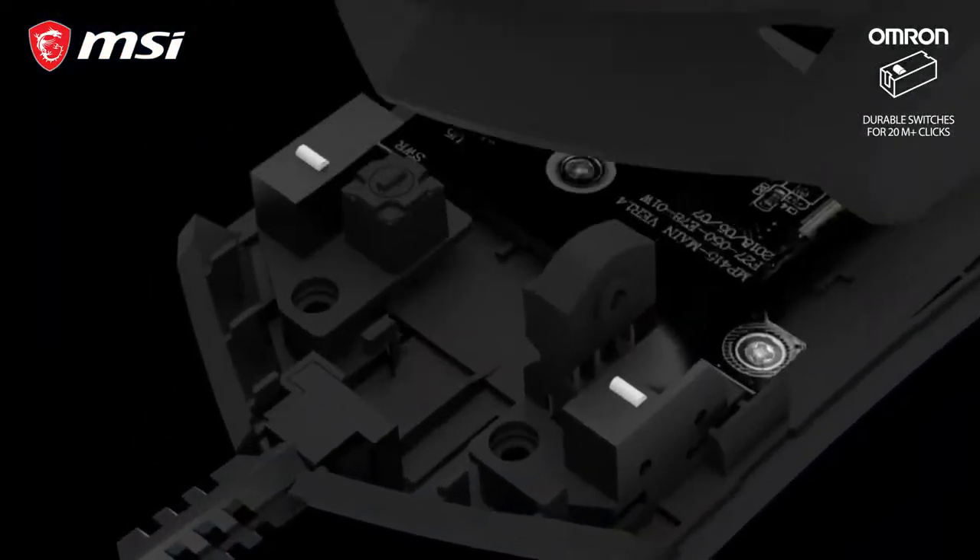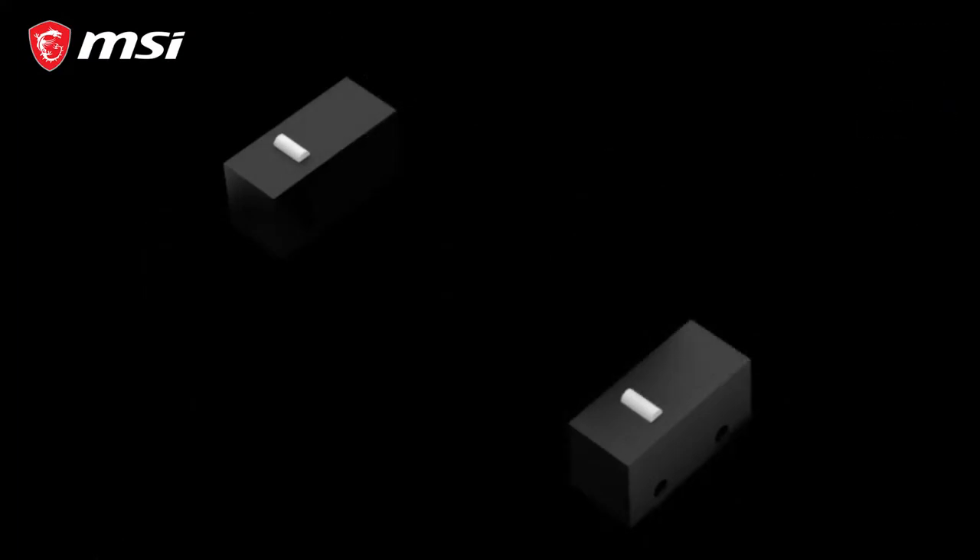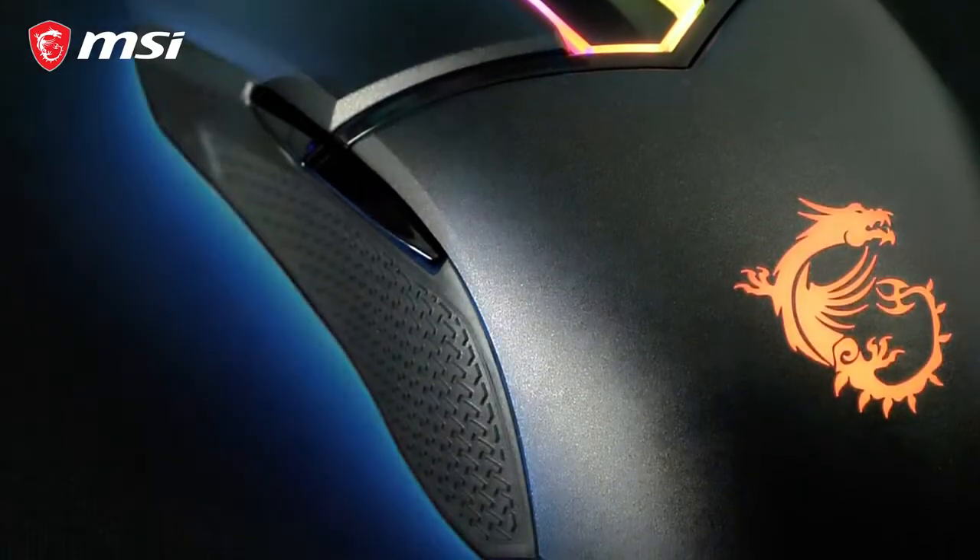Using high quality Omron switches rated for over 20 million clicks and double injection side grips makes this mouse very durable.